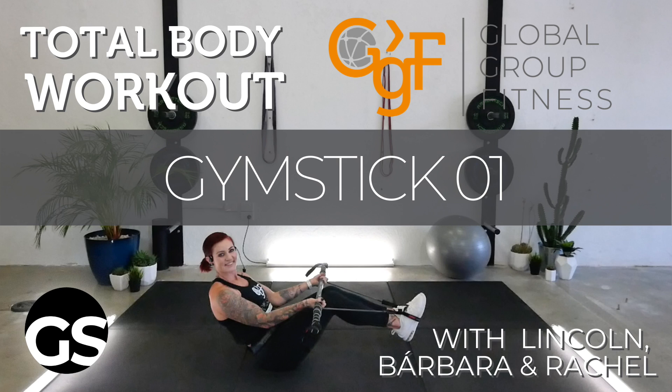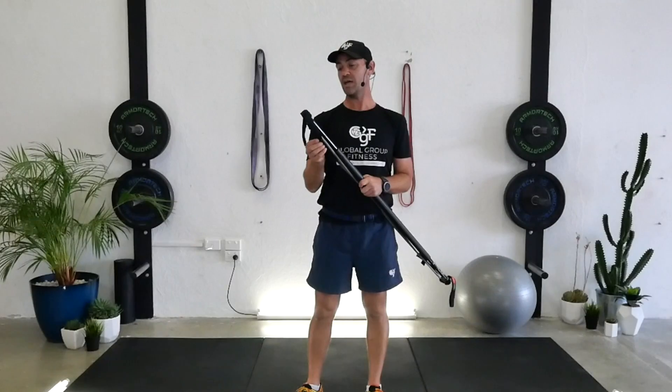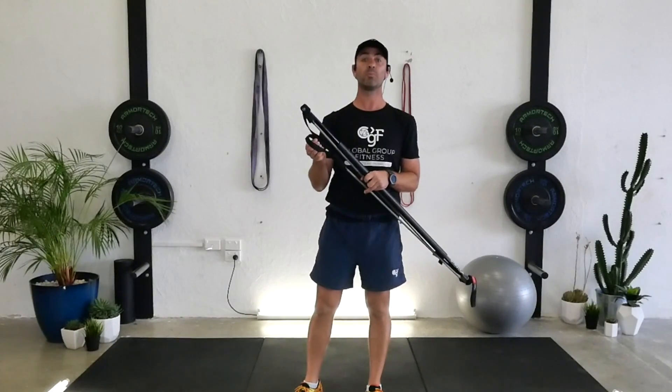Hi, welcome to Global Group Fitness. I'm Lincoln Stewart. We're about to start gym stick workout number one. Any stick — blue, green or black.